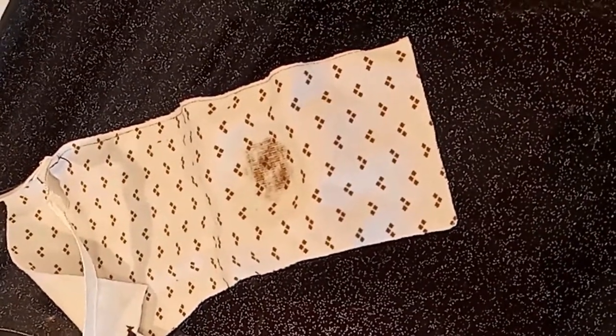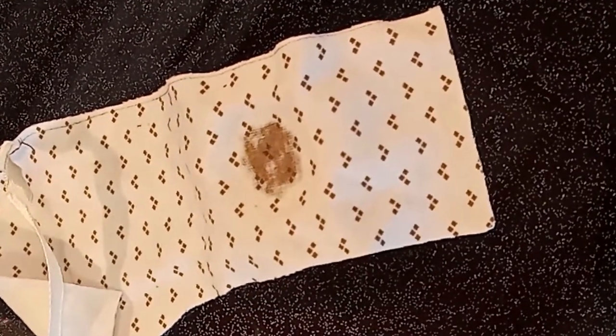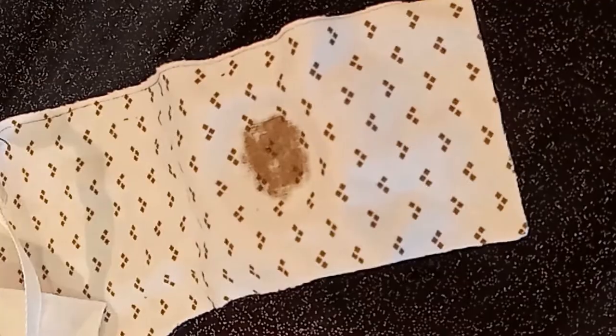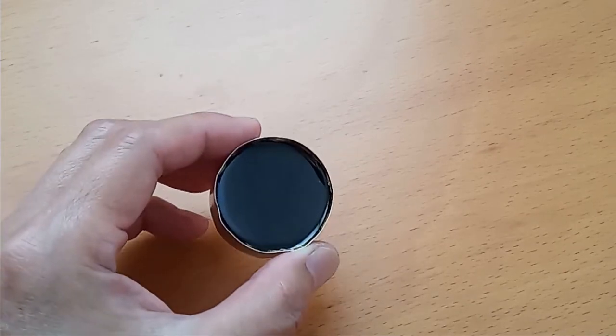You can see the rosin is slowly absorbed by the cloth. Here is the rosin formed inside the tea lamp holder.